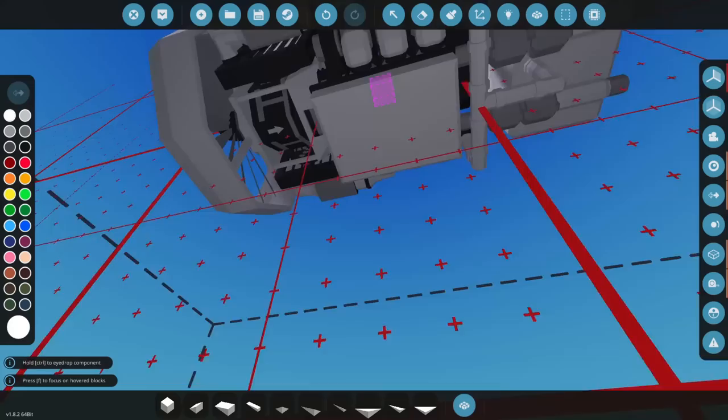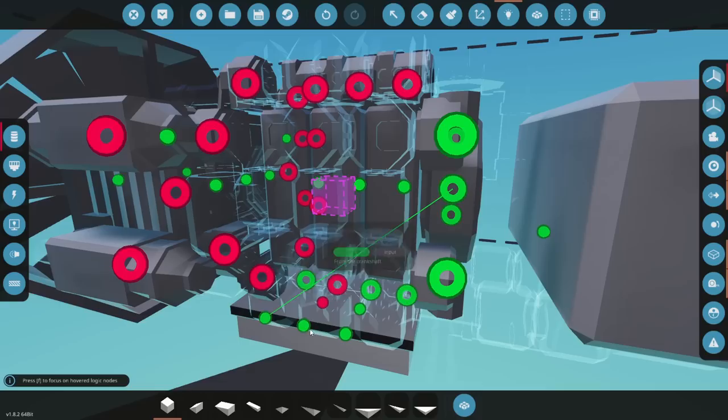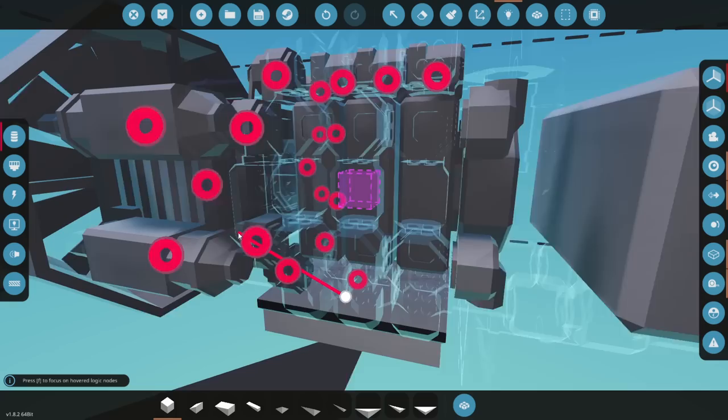It doesn't fit there, so we'll go the other way with it — there we go, that looks really good! I'm digging this engine, I'm really digging it. Let's go ahead and hook all this stuff up. I'll leave a link to the microcontroller down below and you guys are welcome to use it. We'll do clutch to clutch — we don't have a generator. Fuel goes to our fuel manifolds, easy enough.